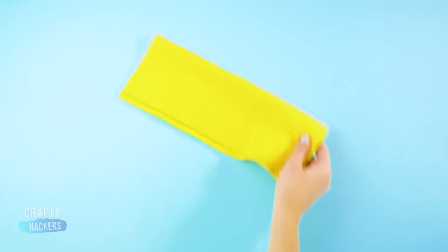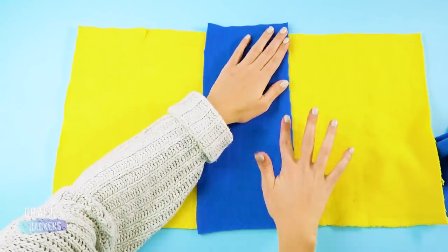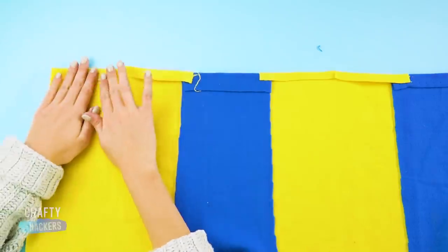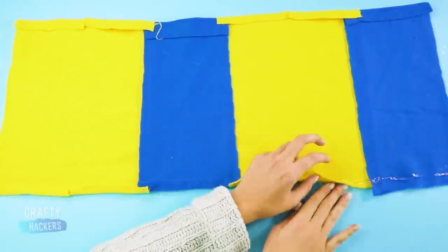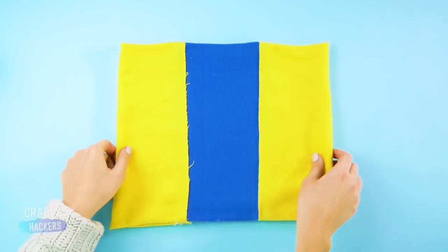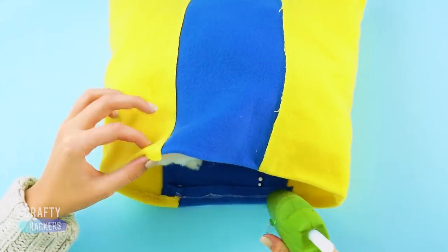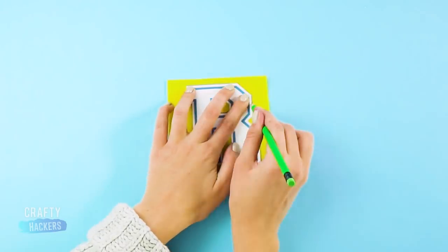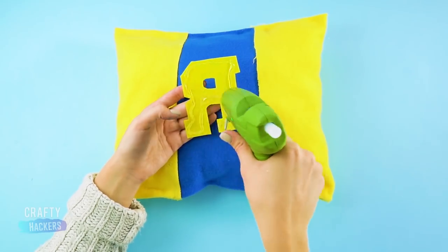Moving on — grab two pieces of gold fabric and glue a blue strip of fabric in the center. Glue another strip of blue fabric to the side, then glue all the edges in to make a smooth line. Glue the ends together, leaving one side open for the stuffing. Stuff the pillow with cotton batting and glue it shut. Print out the R, trace it onto a piece of gold felt, cut it out, and glue it onto the blue section of the pillow.